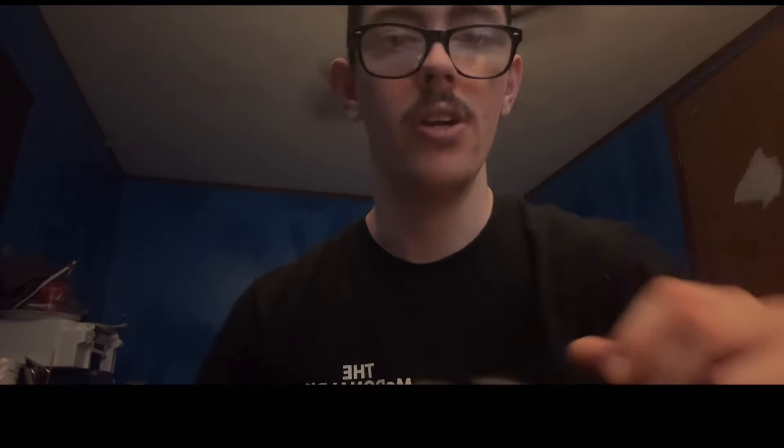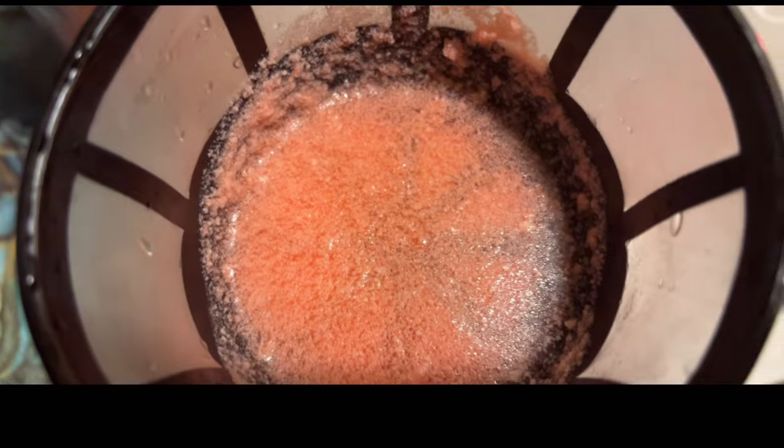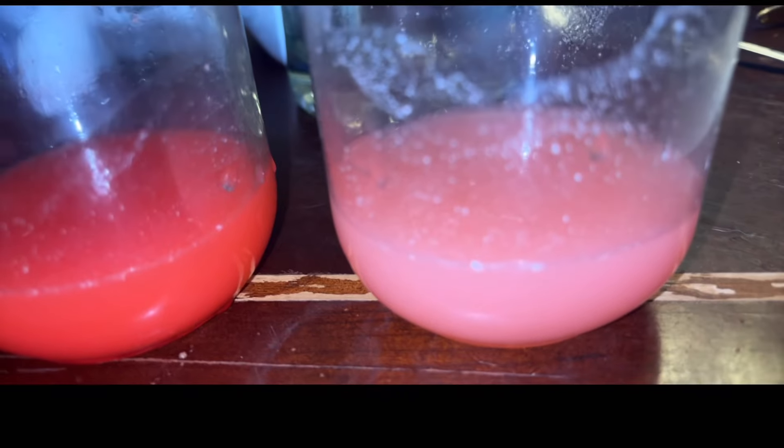I'm going to filter both of these out and show you how to turn these into syrup. To filter it, all you need is just a reusable coffee filter. Be careful — some things you turn to liquid won't actually filter, so just be careful. This is what my coffee filter looks like after filtering, and here's what the red one looks like after you filter it.